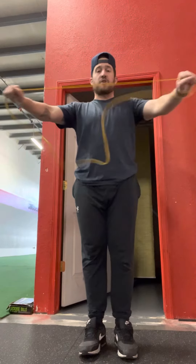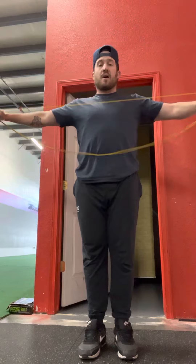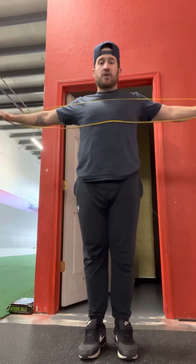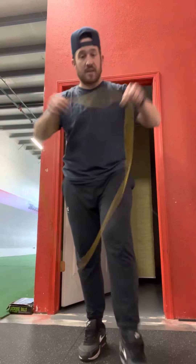So what I'm doing here is I'm opening up my chest, stretching my chest out, but I'm squeezing the back of my shoulders and I'm doing this in more of a dynamic way. Squeeze the back of the shoulders, upper back, open up your chest — do about 20 to 40 of these. That's step one.